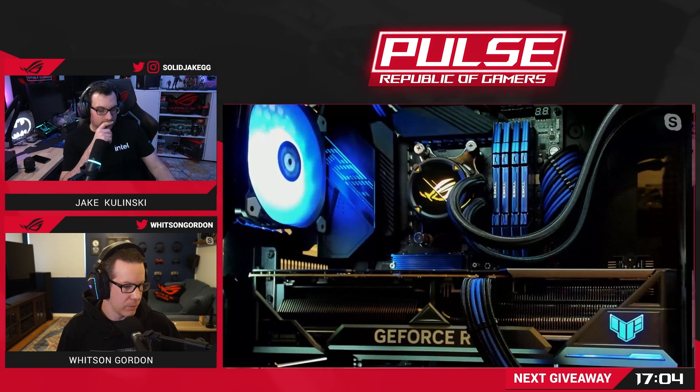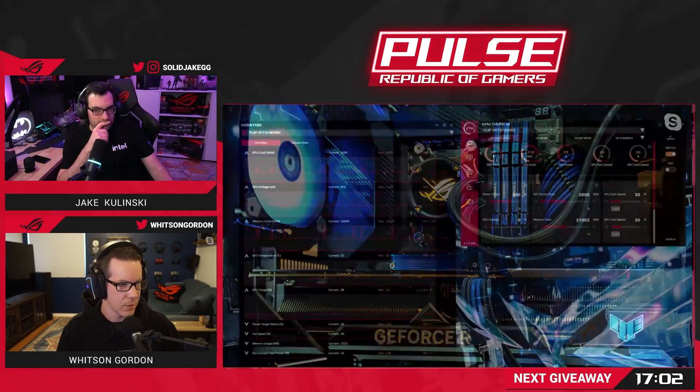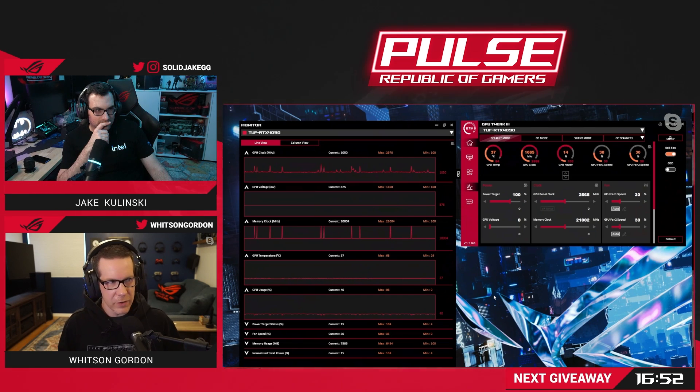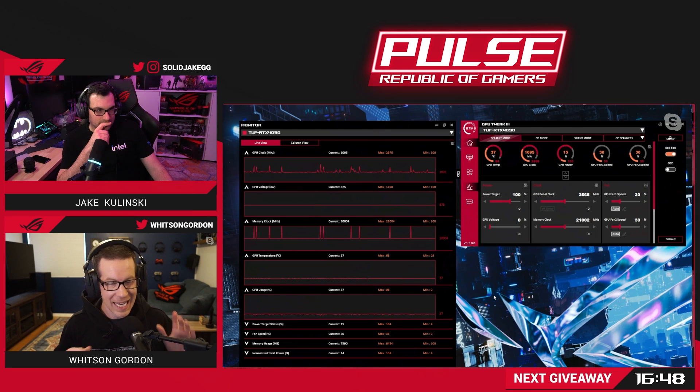Let's talk about what we're going to do today. I've got GPU Tweak 3 here — this is our GPU tweaking software, as the name suggests. The title of this video aside, we're not actually going to be overclocking and undervolting in the most traditional senses of those words.